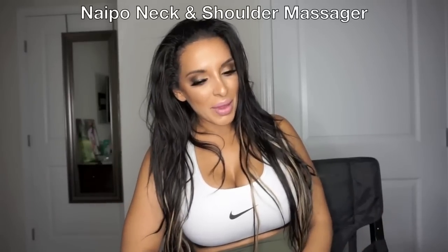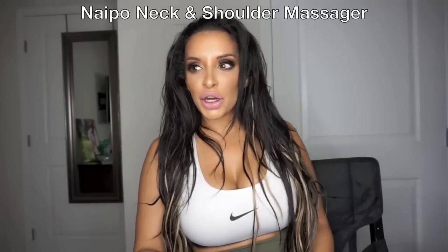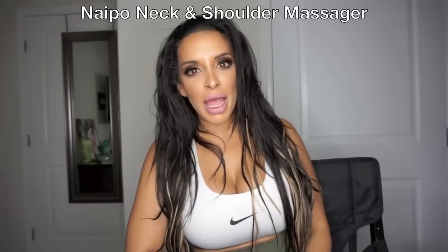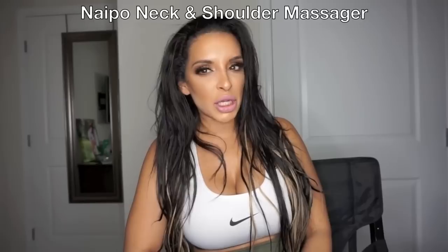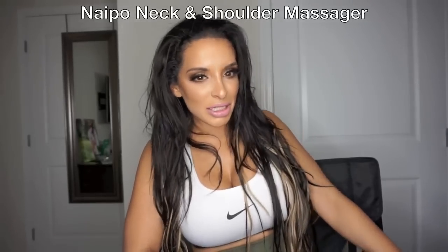Hey everyone, it's Tamina. I want to thank you guys for subscribing to my channel and following me. I just started this channel a little less than a month ago, so I'm super excited about all the support that you guys are giving me.